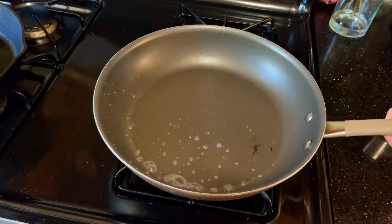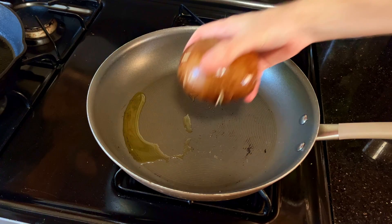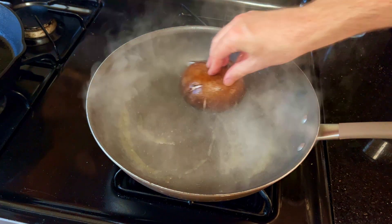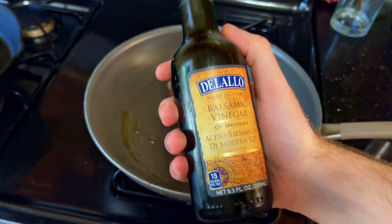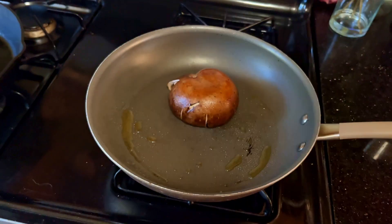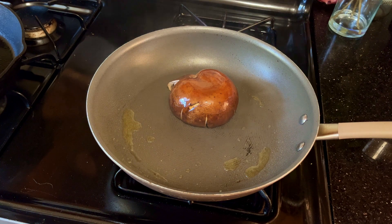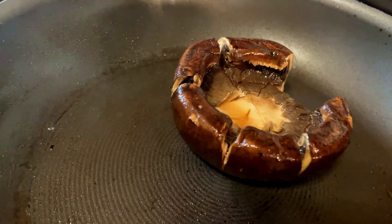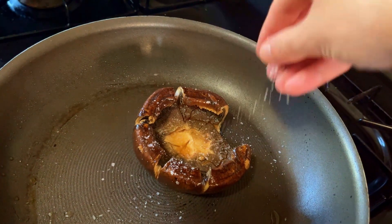We are finally on the home stretch, and the final test is cooking a portobello mushroom to replace the patty for the final burger. Olive oil and balsamic vinegar will be the main flavor enhancers to this beautiful beast. A little flaky salt to finish it up, and then we shall build.